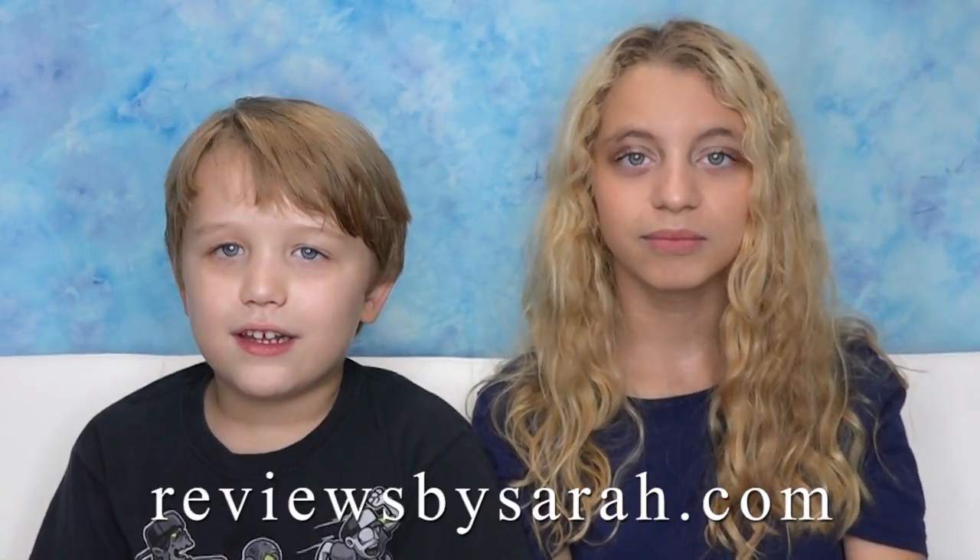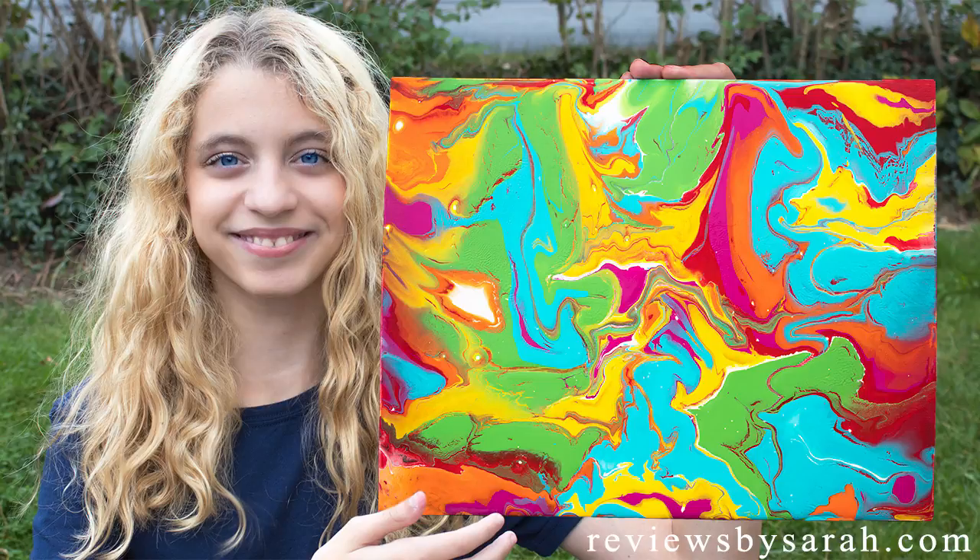Actually, it kind of looks nice. Please subscribe to Sarah's YouTube channel and like and comment on this video. And please visit ReviewsBySara.com. Thanks. Bye-bye.